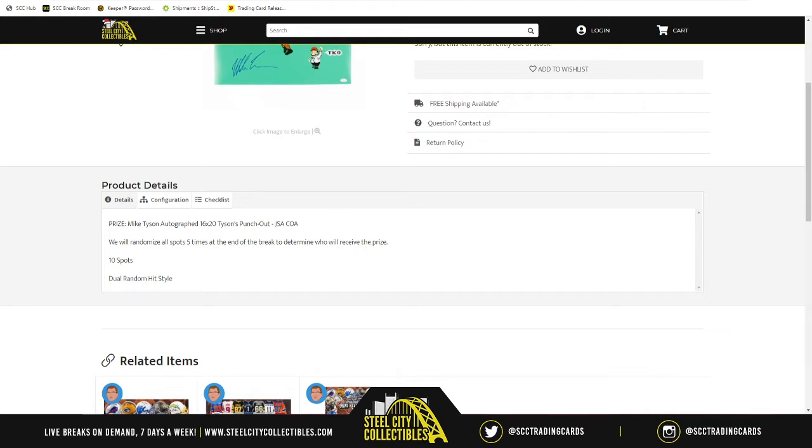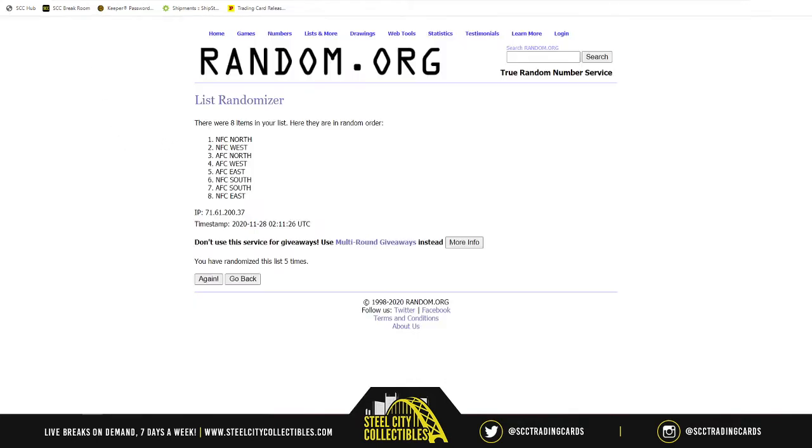First thing we need to do is head over to random.org to do the randomization.